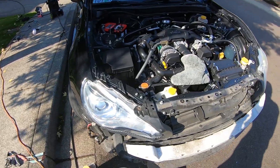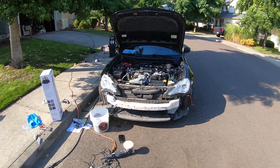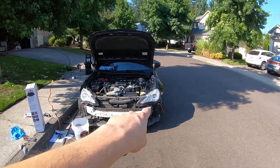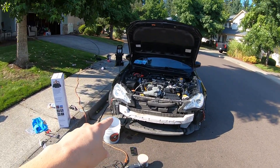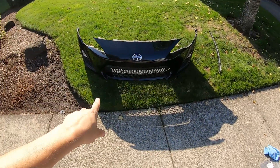There you guys go — look at that shine! Between those two, we've got one that's clear and one that's not — it is just a night and day difference. As you saw, we just got both sides done. Now we'll put the bumper back on and get the final shot of the clean engine bay and cleaned headlights.